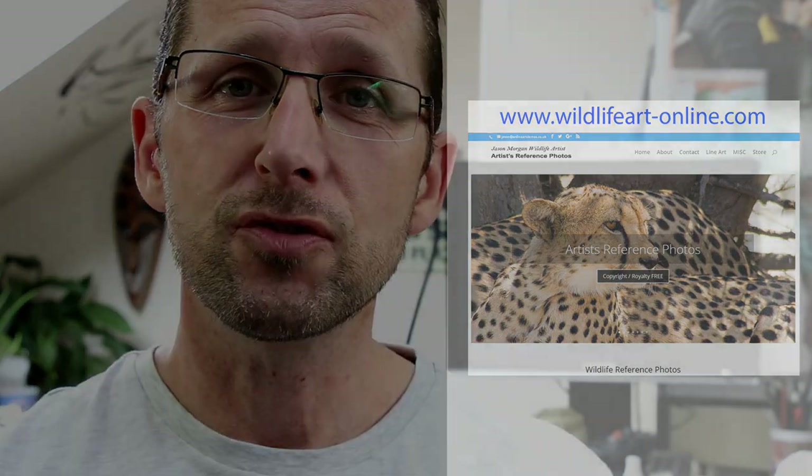I've also got my site jasonmorgan.co.uk with lots of tutorial videos, DVD discs, and downloads. And if you're struggling for reference photos for your art projects, I've got 900 plus on my website wildlifeart-online.com — copyright free, so you can paint and draw from them and sell your work with no copyright worries whatsoever. Hope you like those extra resources and I'll see you all again real soon.